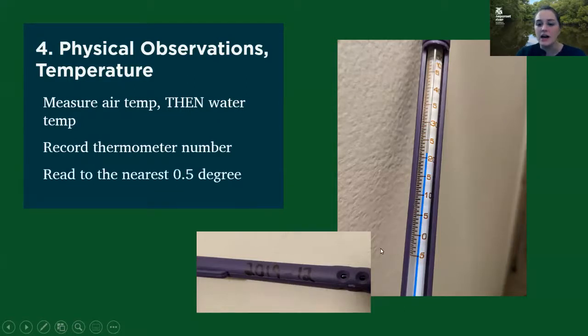When you're reading your temperature, you want to read to the nearest half degree. And a quick reminder that when you're writing down the air temperature on your datasheet, it should only be air temperature collected with the thermometer, so it should be in Celsius because that's what our thermometers read in. If we find a temperature in Fahrenheit, we tend to flag that data because we're not sure whether it was taken with the thermometer at the site or just collected on someone's phone looking at the weather app.